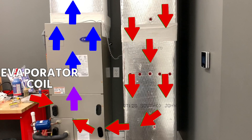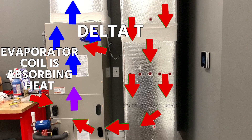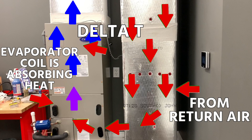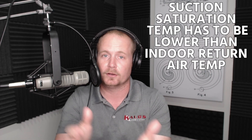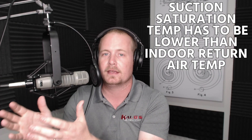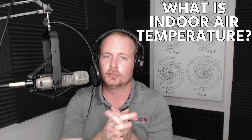Air comes down the return and goes over the evaporator coil — that's where we'd measure something like our delta T, which we'll cover in another video. The evaporator coil is absorbing heat from that return air, so the evaporator coil temperature has to be significantly lower than the return air temperature. That's rule number one: the suction saturation temperature has to be lower than the indoor return air temperature going over it, and that number is usually about 35 degrees.